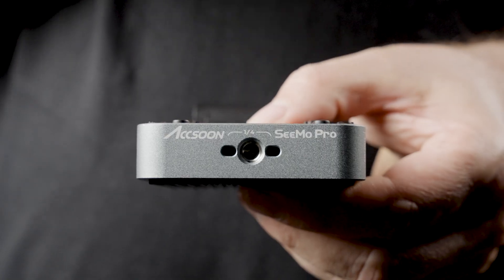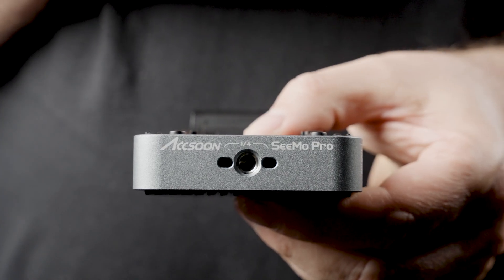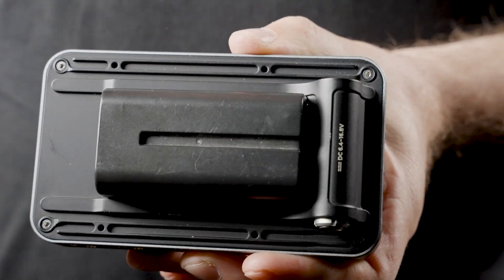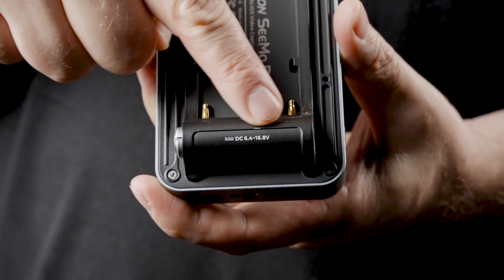Or there's another USB-C port to power a second device. On the right there's another quarter-20 screw, and on top the last quarter screw, plus a power button and a battery indicator. I gotta hand it to Axun because all those quarter-20s make your life really easy when it comes to rigging. On the back you have an NPF battery slot and a Lemo 2-pin power connector.